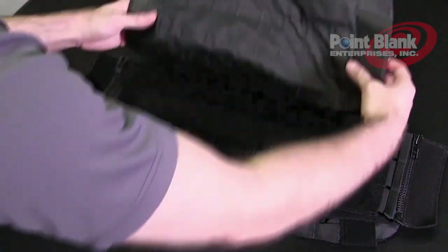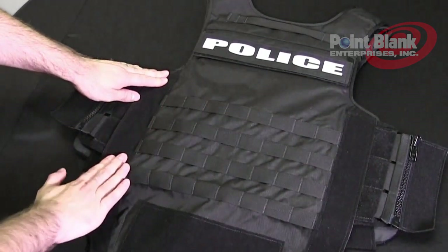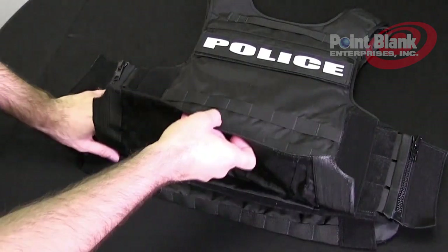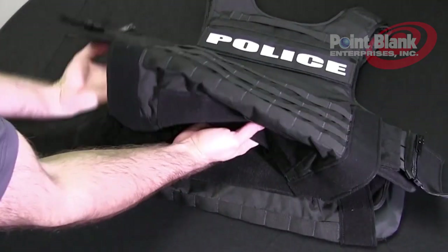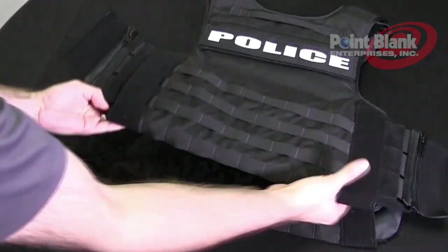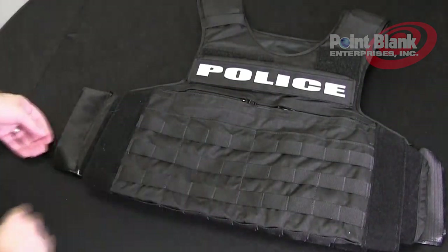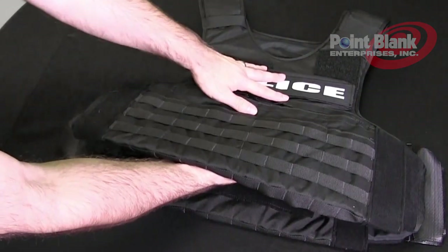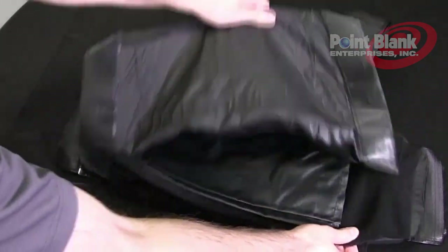Lower your back flap. Ensure that there is 100% contact between the hooks and the loops. And close the bottom flap. Turn your carrier over. Disengage the bottom flap on the front of the carrier and raise it all the way up like you did with the back.